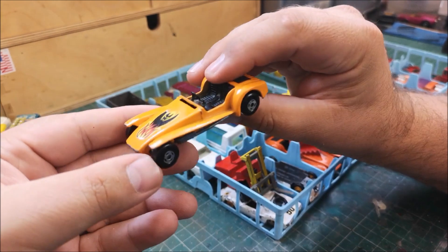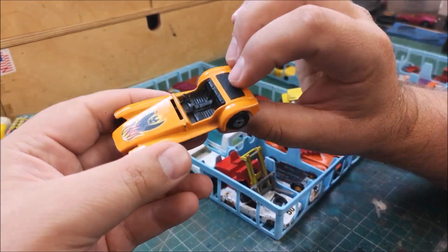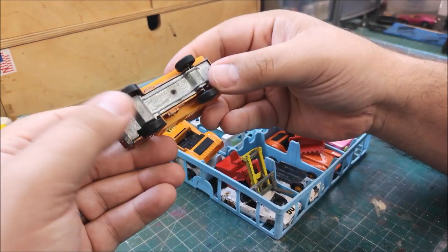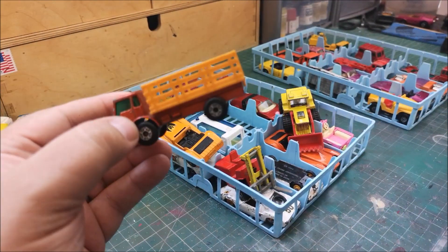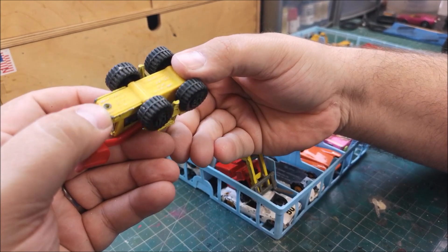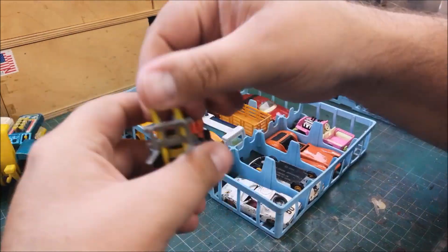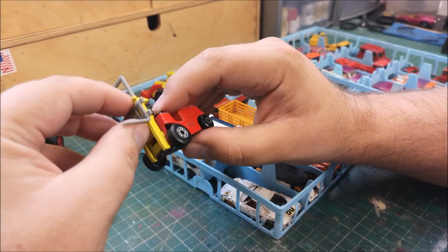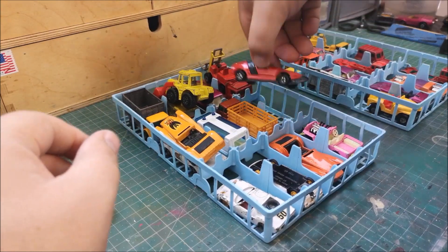We've got the Lotus Super 7, missing the windscreen, but I've got a few of these and I've got a couple where I've got the windscreen on, so maybe I'll take one from there and put it on here. Another cattle truck - this one's a Dodge, which I think is what I did get in my Facebook finds video. We've got the tractor shovel, very nice. Forklift - I've got quite a few of these forklifts, they're quite fun to pick up cars and move them around.